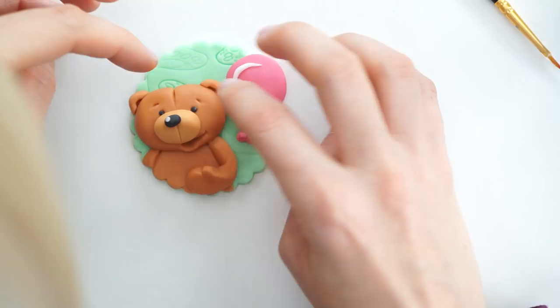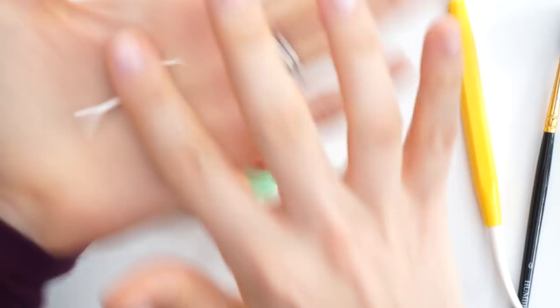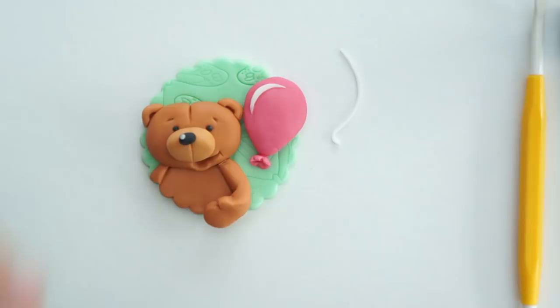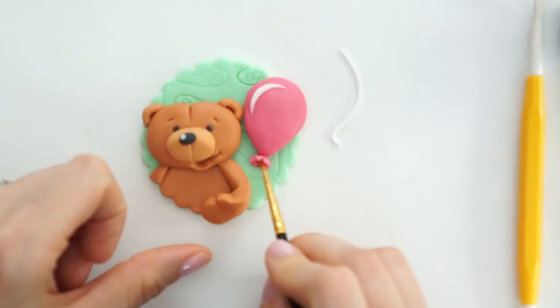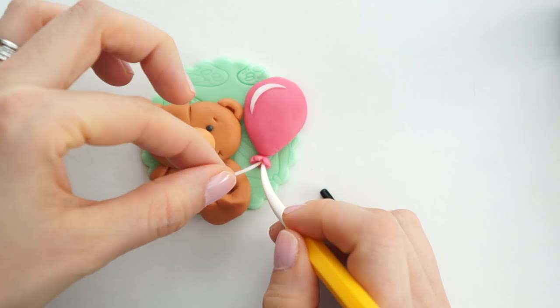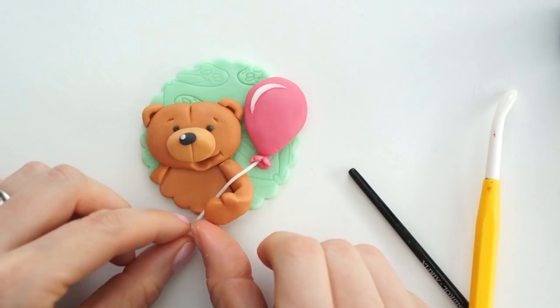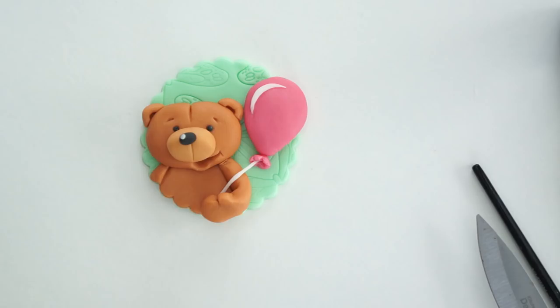Now I'm going to add the piece of string from the balloon into the bear's hand. I'll roll it out into a really thin sausage shape, then with some edible glue pop a little bit inside the bottom of the balloon so it sticks. I'll then pull it down, slightly lift up the part of his hand, place the string underneath, and cut off the excess.